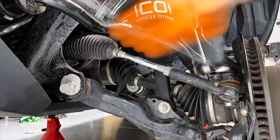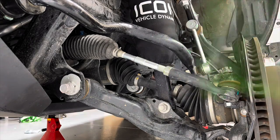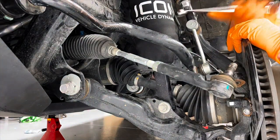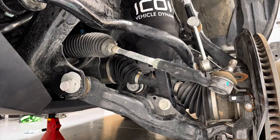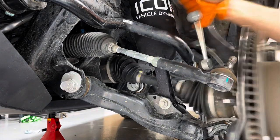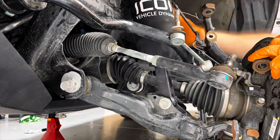Once the vehicle is up in the air, remove the front suspension — take your tie rod loose, your upper and lower ball joints, sway bar end link, and move the spindle out of the way. You will have to slide the axle out of the front wheel bearing, and you'll see in just a second how I did that.